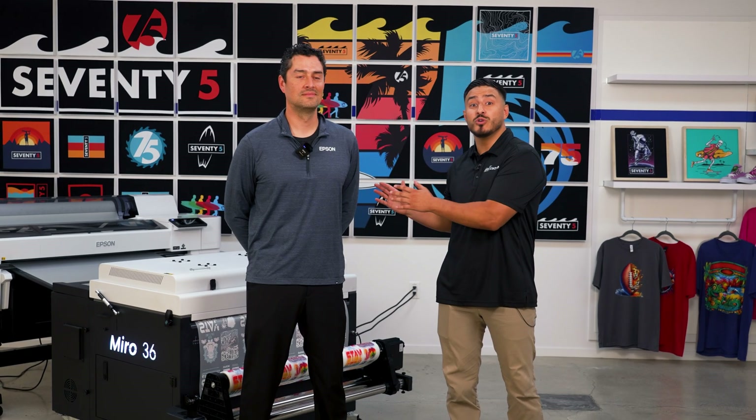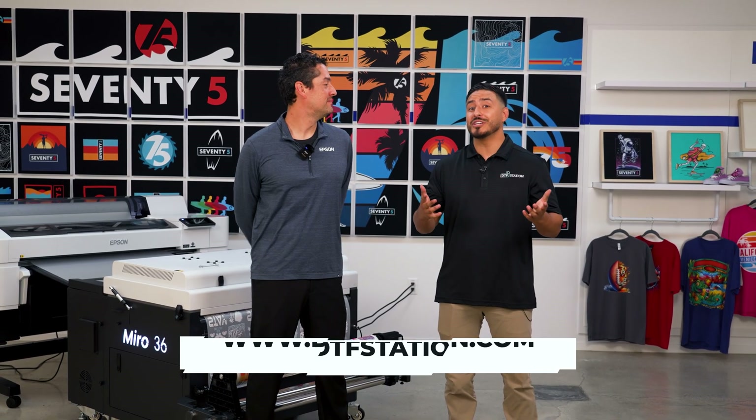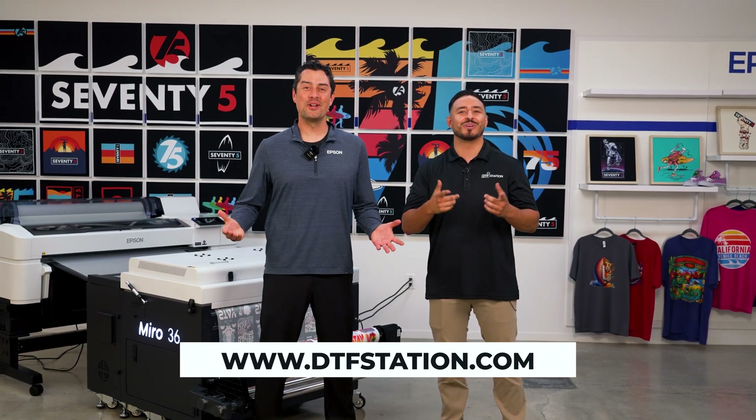It looks like we have a smooth, production-ready combo. That's right. Thanks to DTF Station for stopping by. For more information, visit us online at DTFStation.com. Thank you to Epson for having us. Let's have fun printing! We'll see you in the next video.